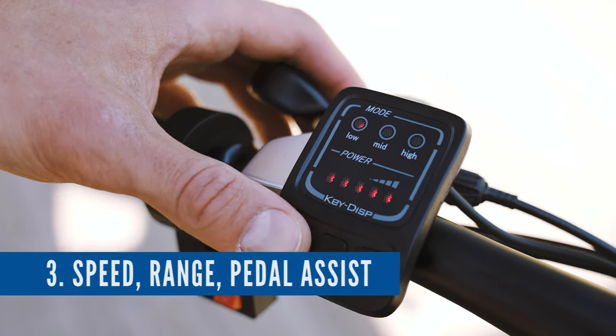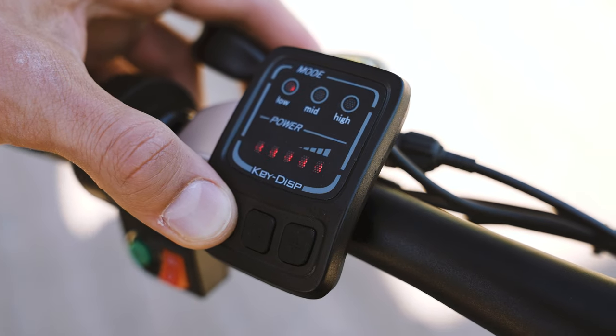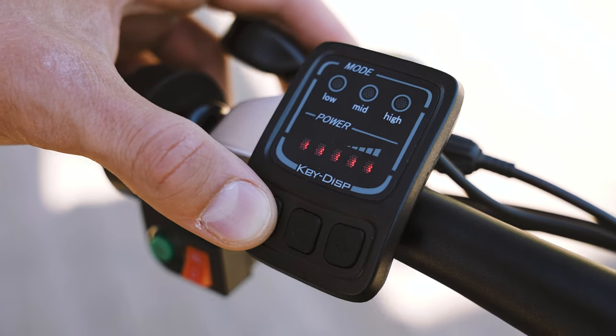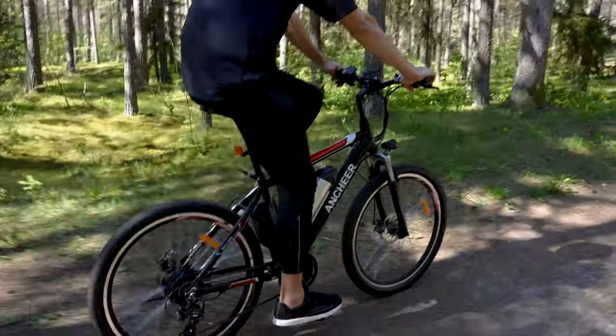If you turn the pedal assist off, you can go into full throttle mode and the bike will start moving by simply twisting the throttle. This is a really superb feature that other budget-range e-bikes often lack.